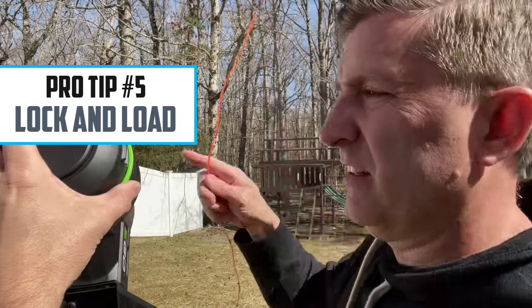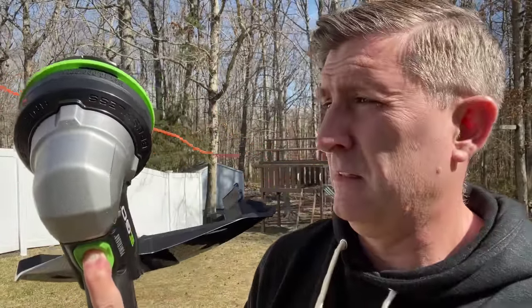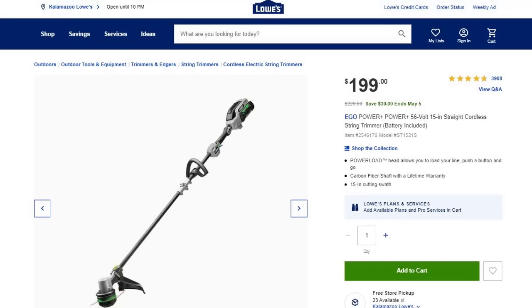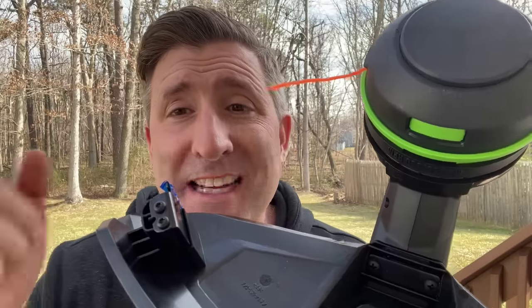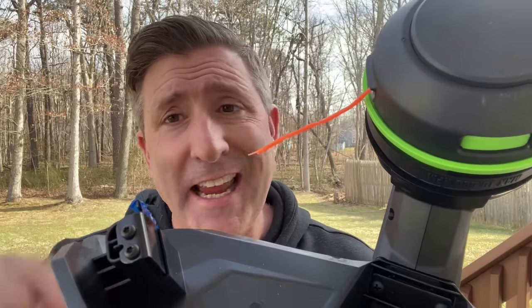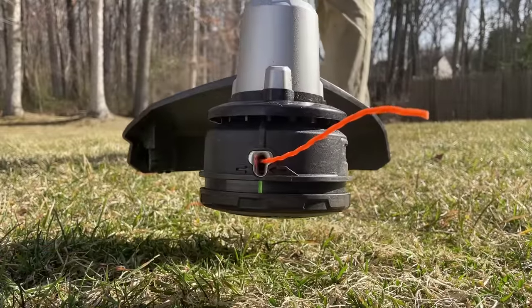This is tip number five: lock and load. Step one, load string. Step two, center string. Step three, push button. Step four, get to work. If I was to ask 100 people what they do not like about operating a string trimmer, I bet almost all of them would say loading string. In the past, this was a completely frustrating process. The good news is there's a bunch of brand new string trimmers that address this issue. This is my personal favorite — the ego push button automatic load string trimmer. It's like magic. Now that we've talked about how to load string, the next thing is how do you advance the line while you're using the string trimmer? On these modern string trimmers it's super easy — all you have to do is bump or tap this head on the ground, and that will release some string that will cut here on the blade to keep it at the perfect length for operating.